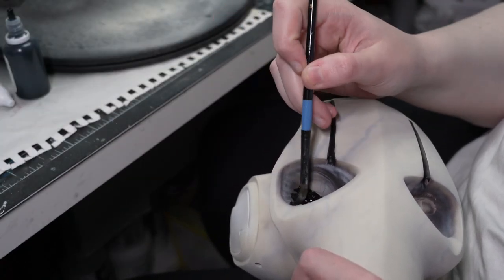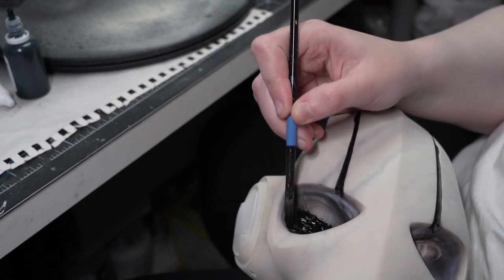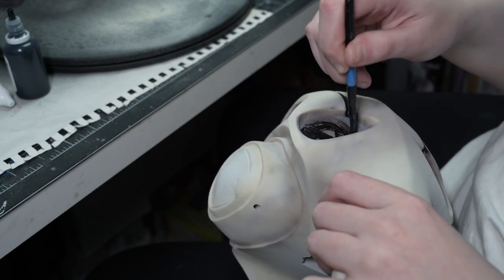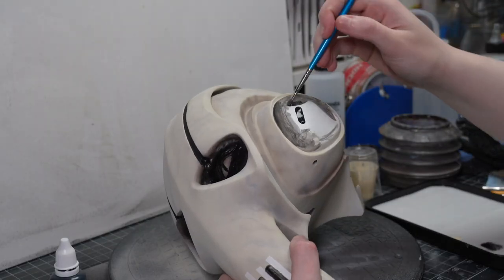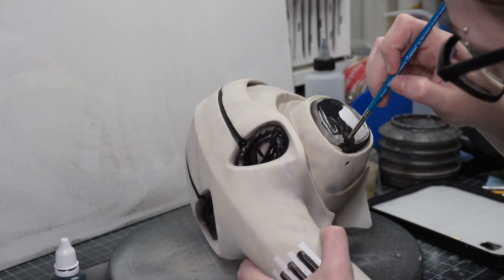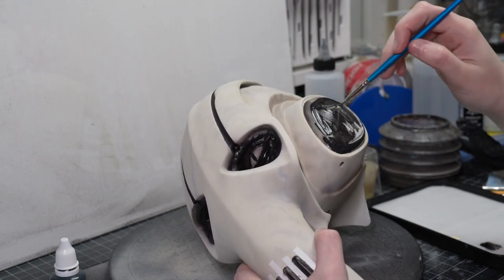At this point the paint job on the collar was finished, so I flipped to doing all of the details on the head, starting with some more base coats. I added some black paint around the eyes, avoiding the overall iris area because black is so hard to cover up. I also did a black base coat on any other portions of the head that were going to become metal — the ear cuffs as well as the bottom point of the head.